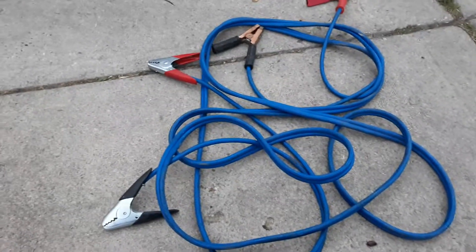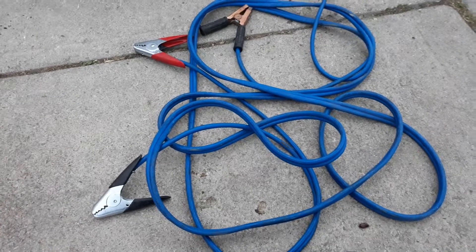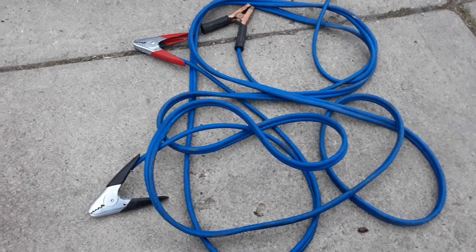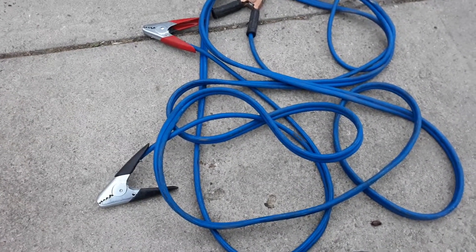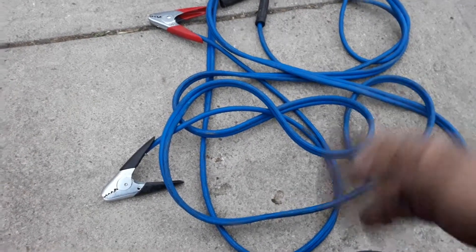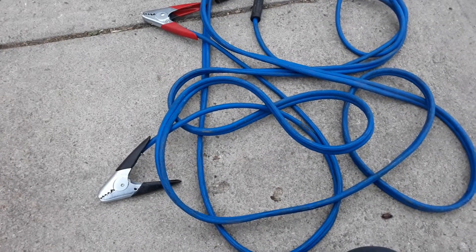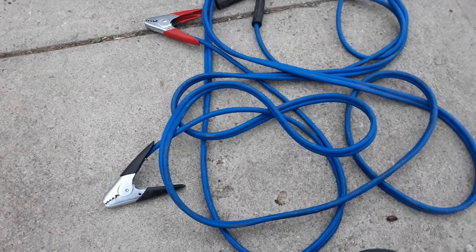Quick little video here about jumper cables for mobile mechanics. You always got to have jumper cables, but they're always a big mess. I've done different things throughout the years — a backpack, I put them in a backpack and that seems to help, but the backpacks get torn up and they're a little bit more expensive.